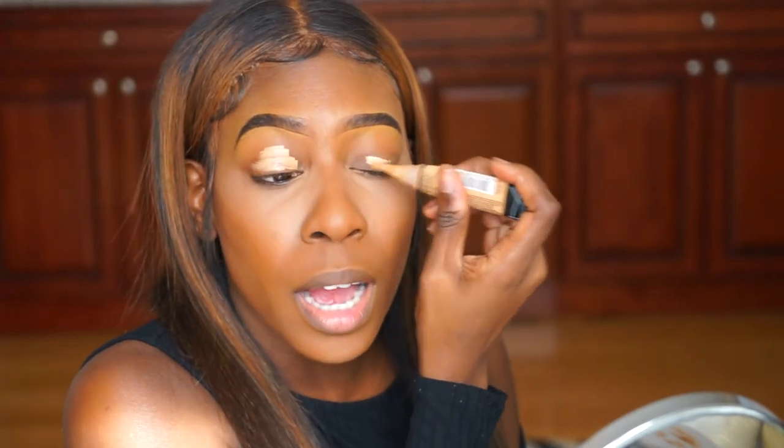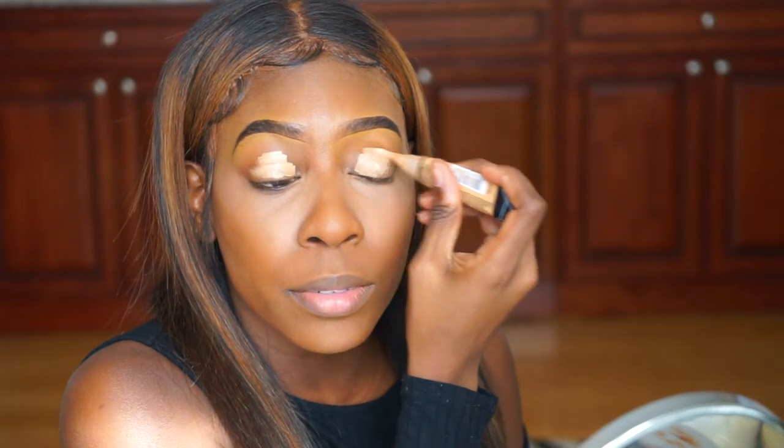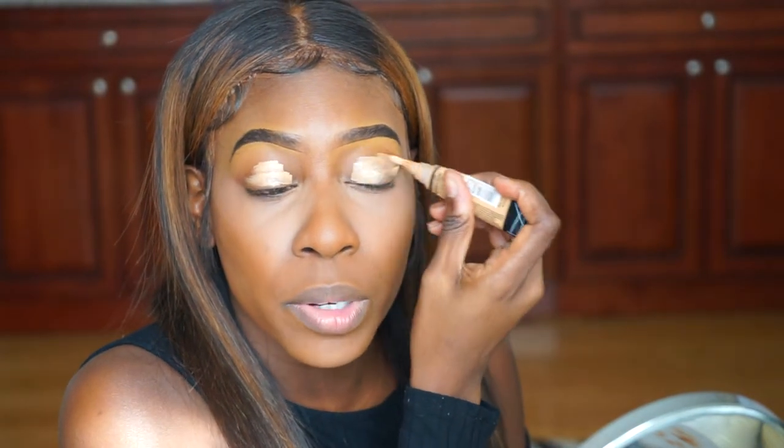I'm going to start out with my LA Girl concealer in the shade Medium Beige. I'm just going to put that over my eyelids to make the colors pop, because this is a holiday look — what's the point of doing your eyeshadow if it's not going to show?